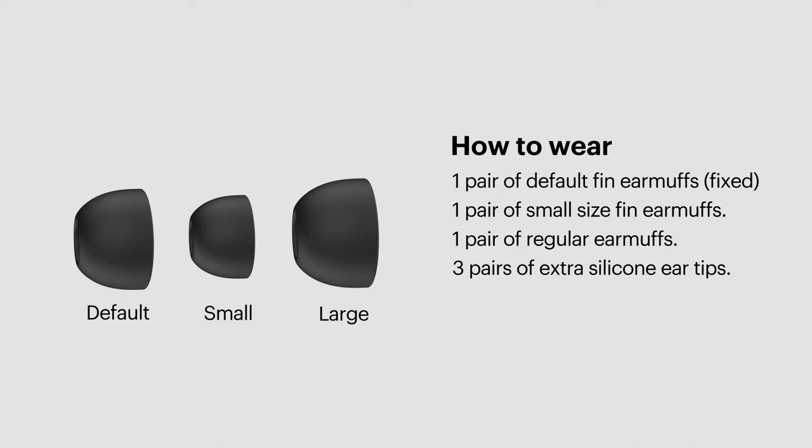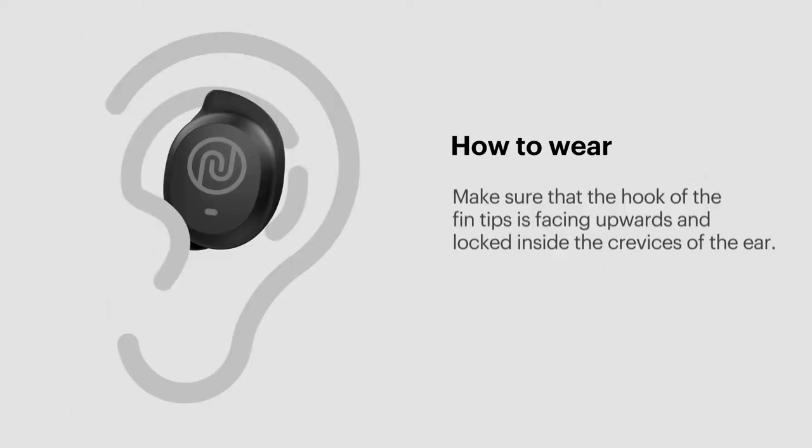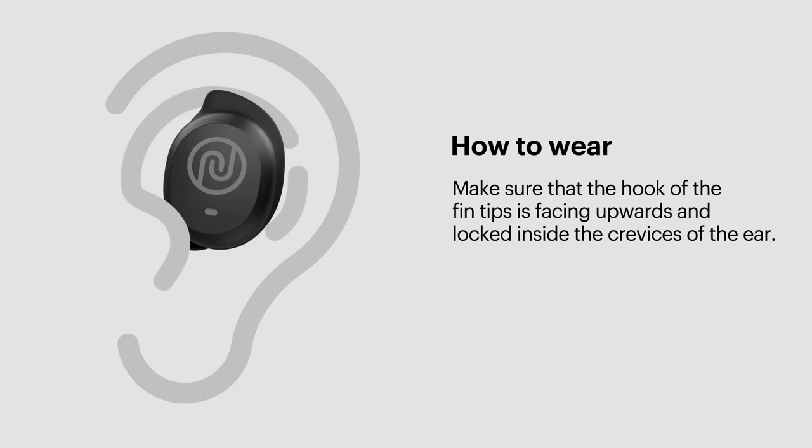So if you don't find the perfect fit in the first go, then try the small and large ear tips and fin earmuffs. Make sure that the hook on the fin tips is facing upwards and locked inside the crevices of the ear.